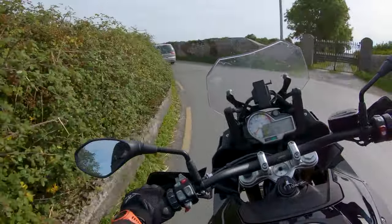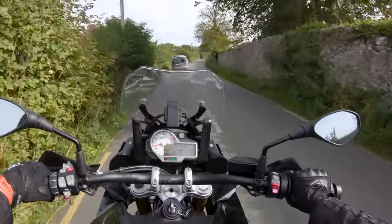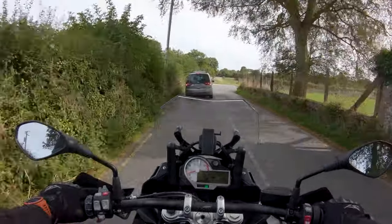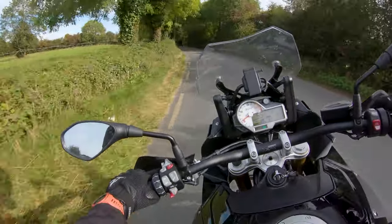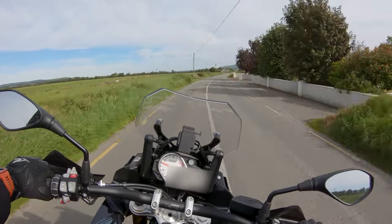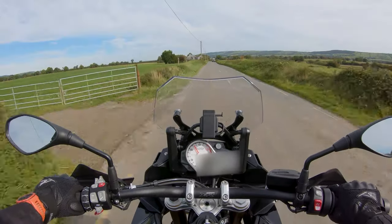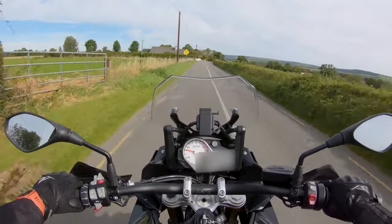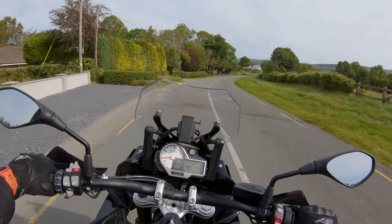On bumpy roads, rain mode is definitely a bonus — if you hit a bump and your hand twists the throttle in dynamic mode, that would add to the bumpiness in a not-nice way. You can see how controllable this thing is even coming into corners. The straight-line power delivery is incredible — that's the power in this bike and I barely touched it.